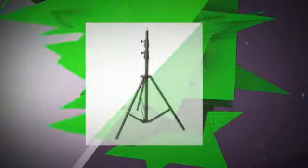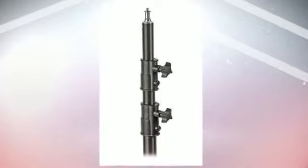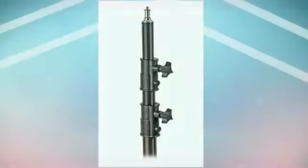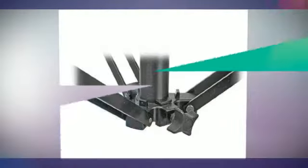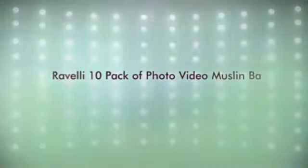The Ravelli Background Clamps are perfect for securing your muslins to your background stands. These clamps hold firmly with a high-tension steel spring and rubber grips to protect your items. The ABC Clamps are easy to use to obtain a flat, tight background. Many other uses around the studio, office, or home.